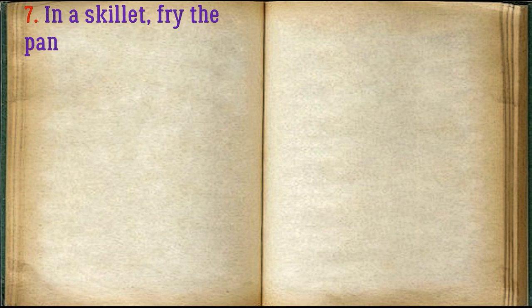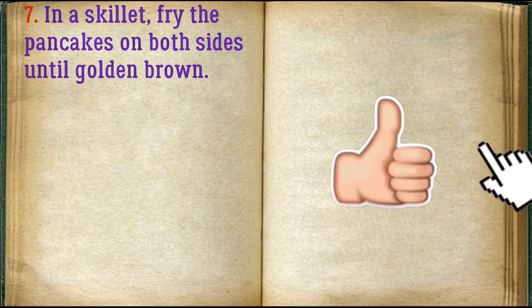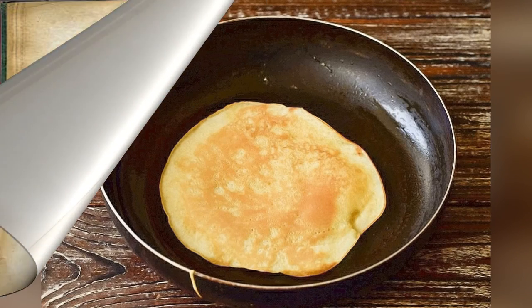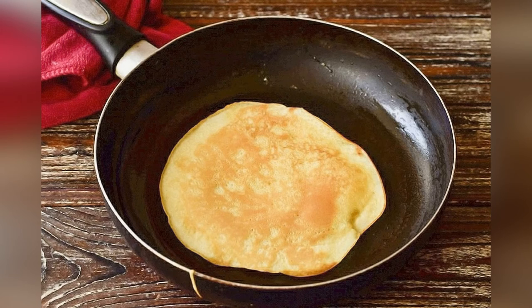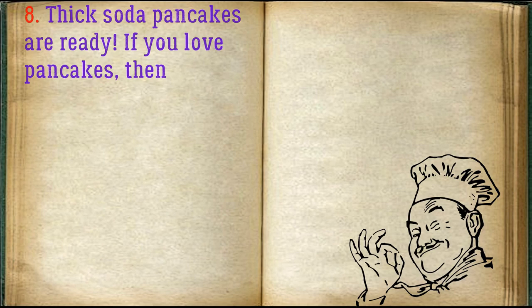In a skillet, fry the pancakes on both sides until golden brown. Thick soda pancakes are ready.